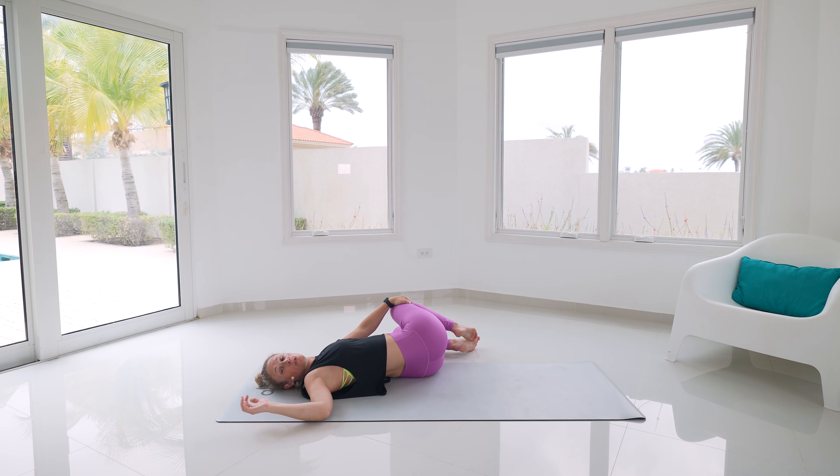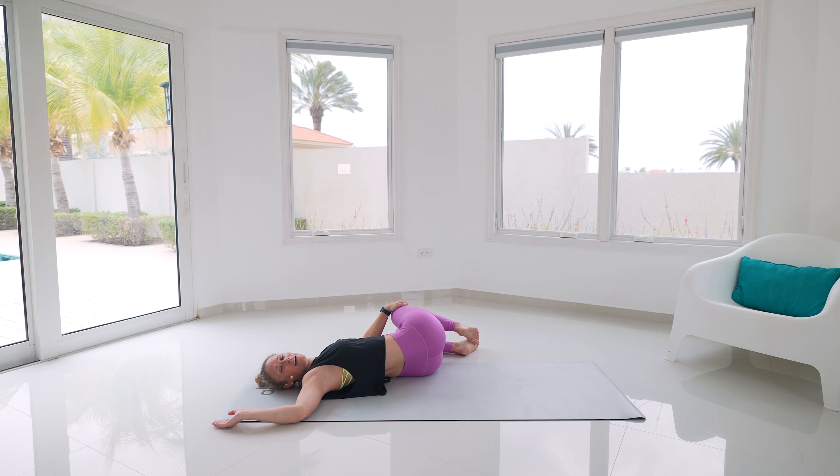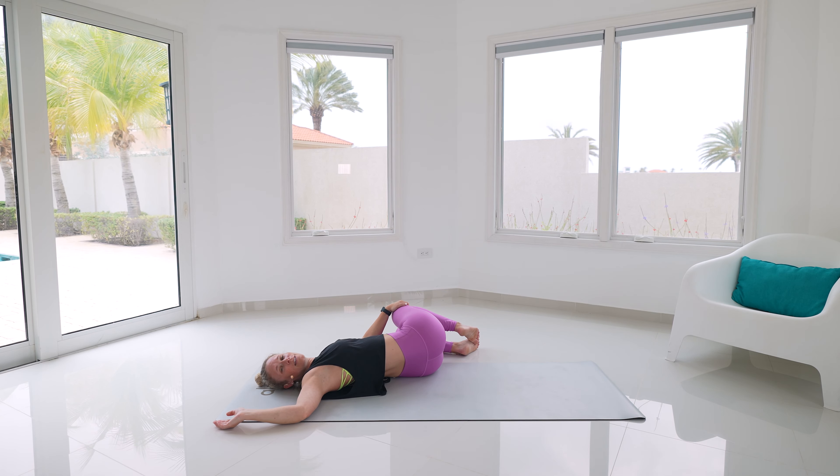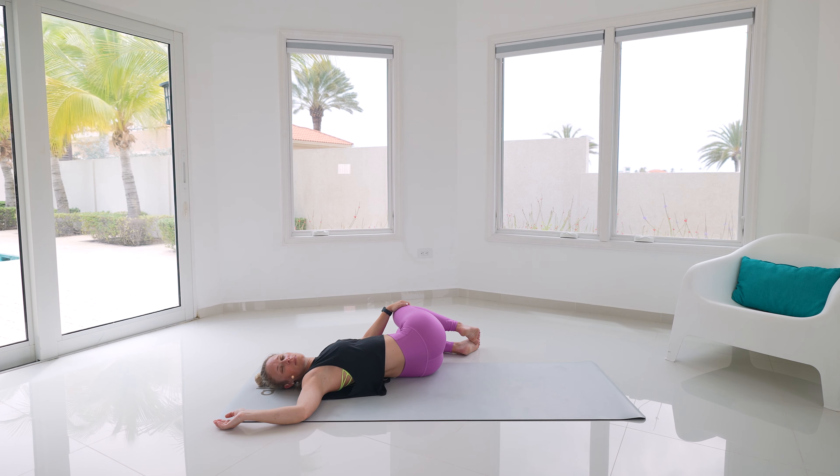Pull those knees in toward your chest, give yourself a gentle hug. Bring those legs over towards the left hand side — the right arm can go out straight or maybe into a half cactus like this. We're breathing into that ribcage, opening up. Nice breath in, exhale let it go. Take one more here — exhale, ease into it. Bring those legs back up through towards center.